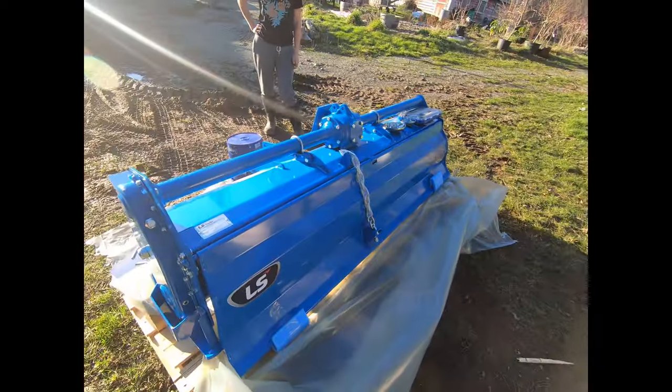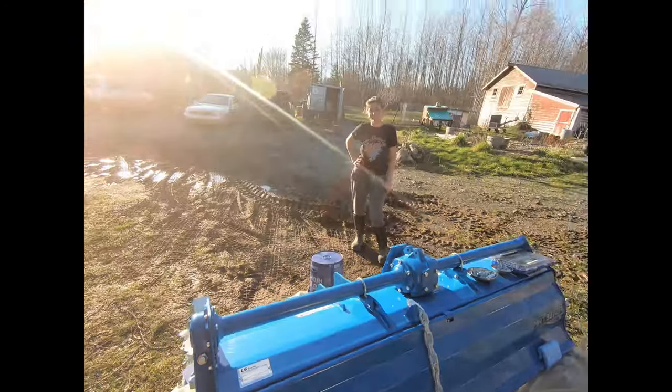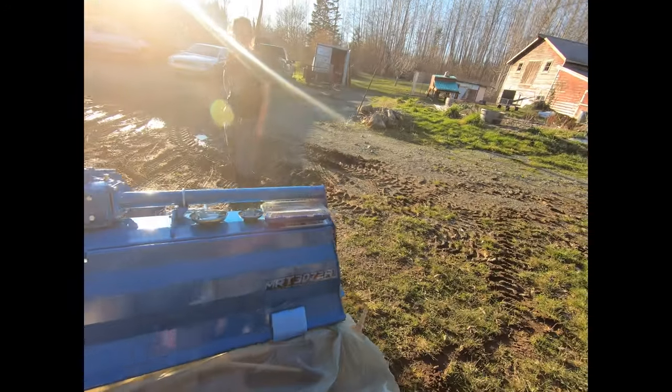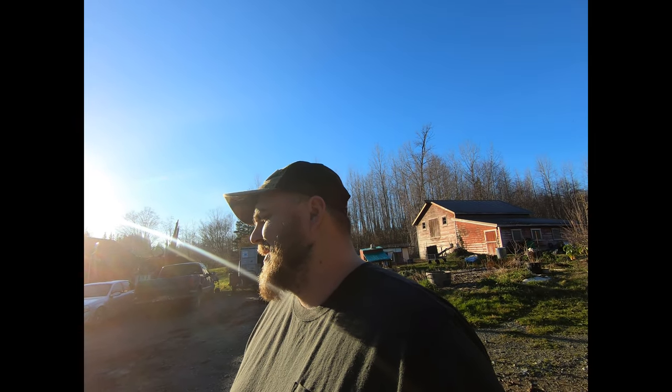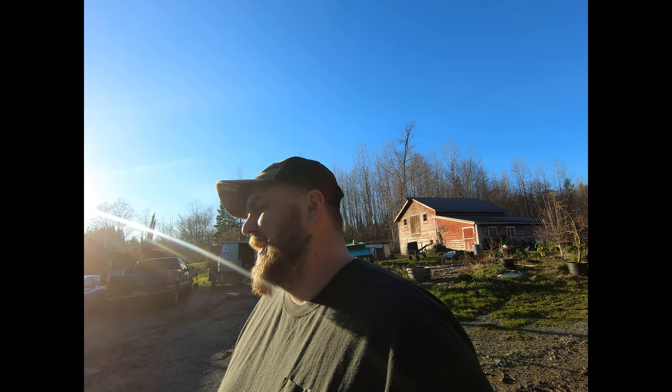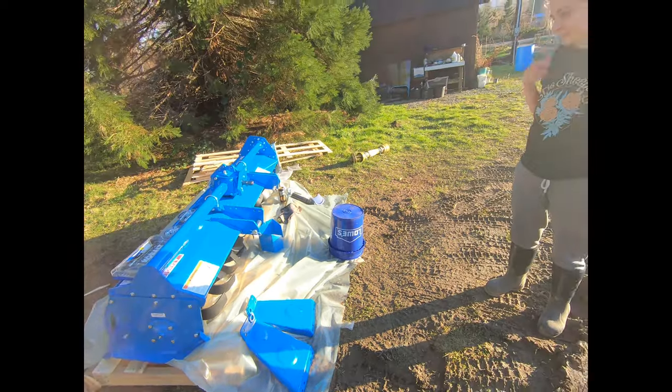So this one matches the tractor — it's blue. It's called the MRT 3072. It is made in Italy by Sikma. There are three major manufacturers of tillers and grass cutters in Italy, and Sikma is one of them. Another one is called Mascio. So this is an Italian tiller branded by a Korean company, sold to American people like you and me. The instructions don't tell us anything about how to set it up, so we're just going to figure it out.